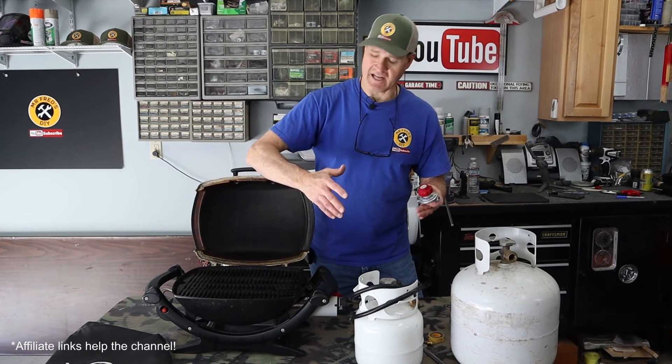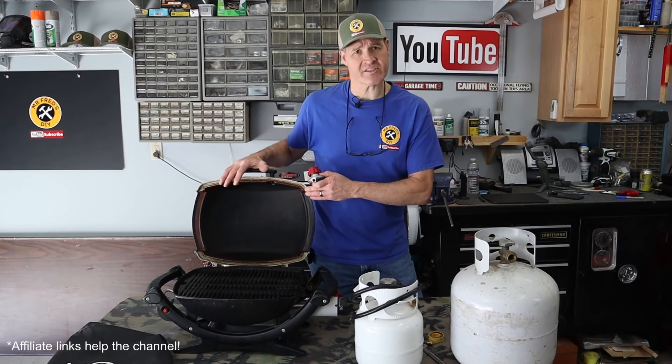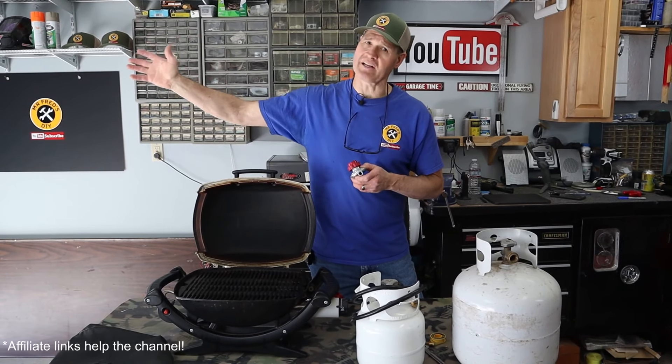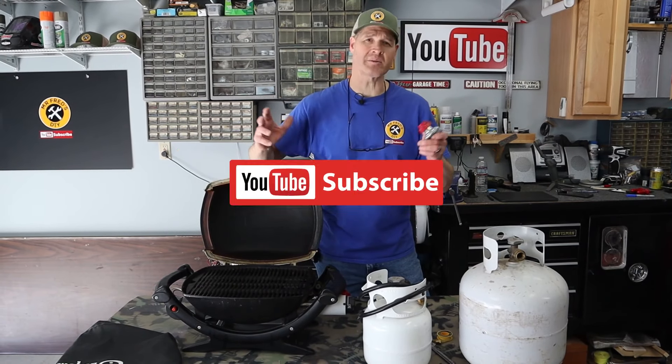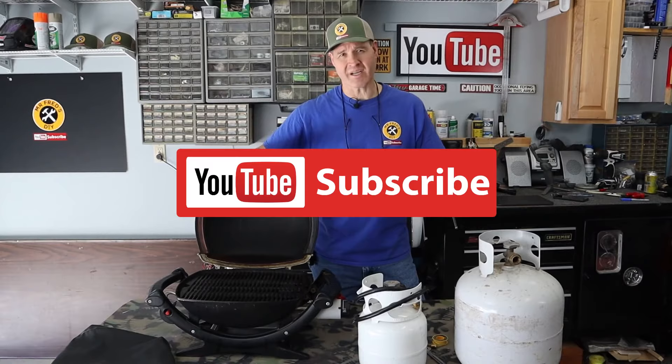I'll put affiliate links to all the items I used in this video. I made another video about this grill and I'll put that link right here. If you like today's video, give us a thumbs up, and if you'd like to support the channel, subscribe. I'm glad you watched and I hope you watch again.